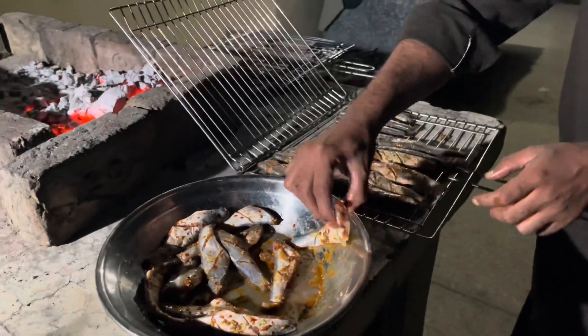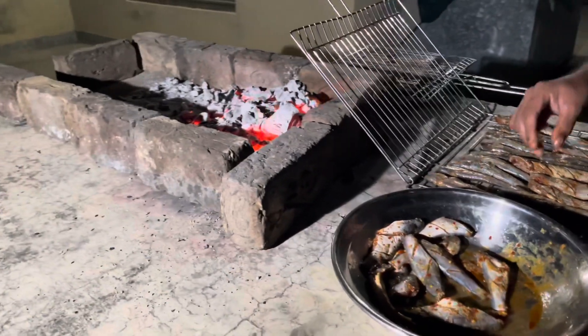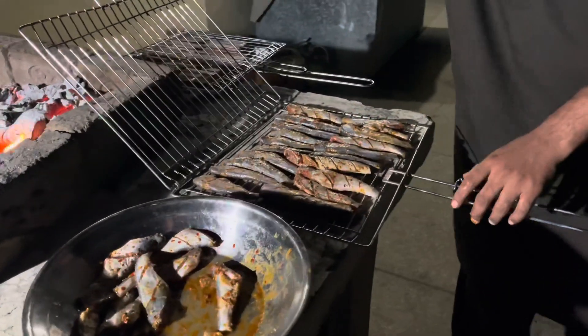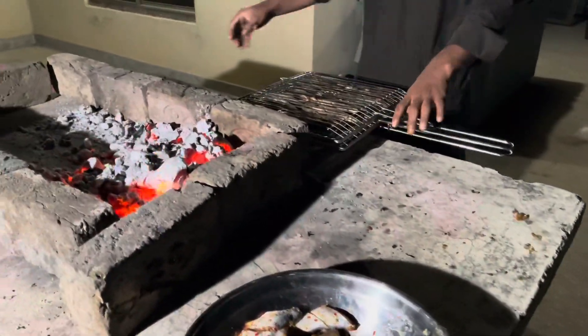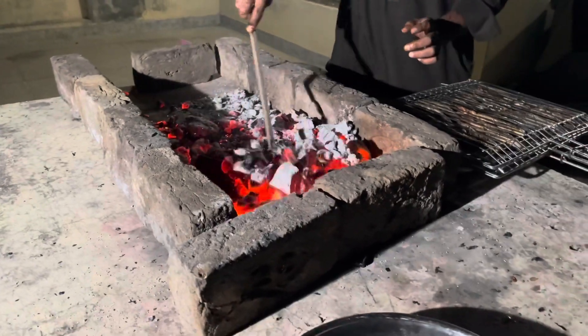Now our recipe is complete. We have made a recipe for eating with this. We have already shared the recipe. And this is our other grill. Now we will mix the koila and then we will put it on top of it.